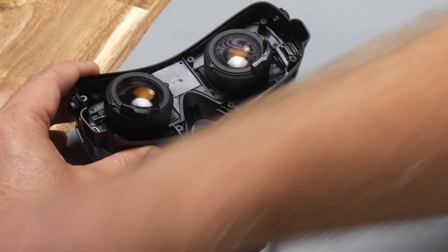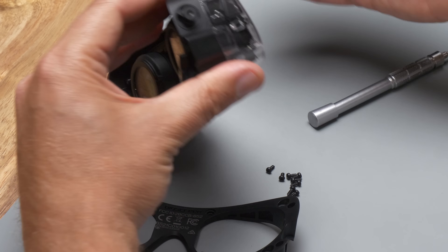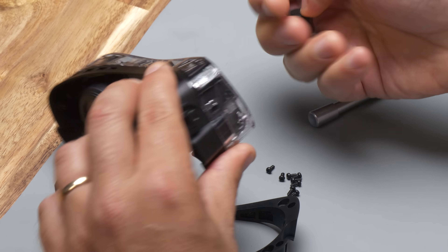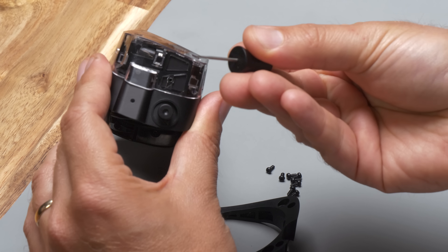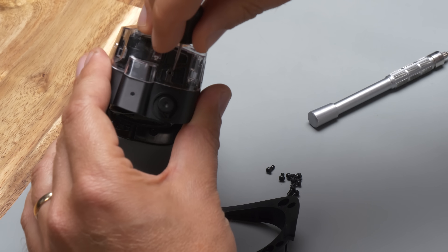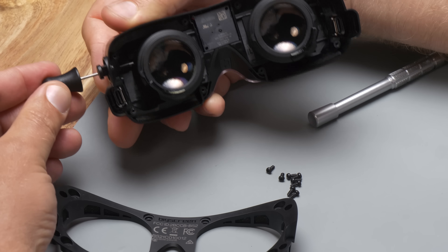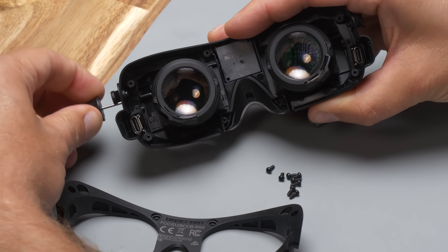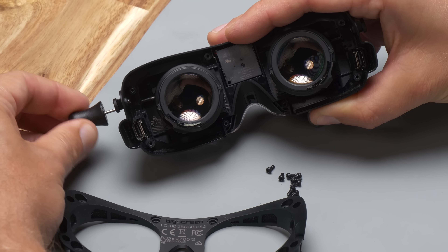I want to take a moment just to show what happens as you adjust the IPD. For the Beyond 2, there are two tiny little holes, one on each side, and this handy little IPD adjustment screwdriver. This slots in right here, and as you twist it, the entire i-module will slide back and forth.